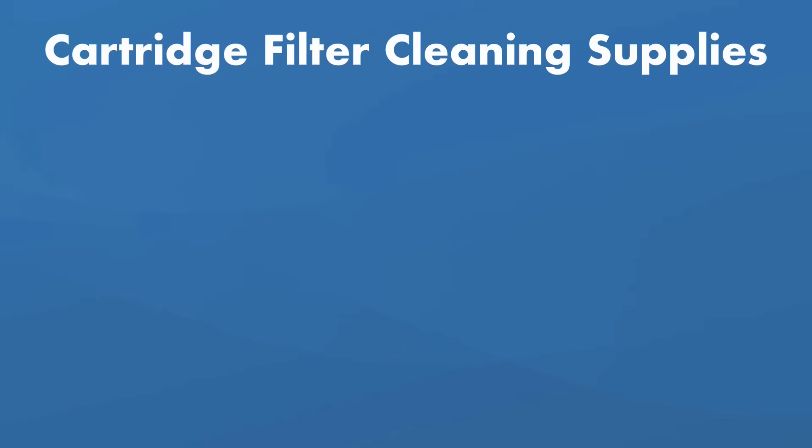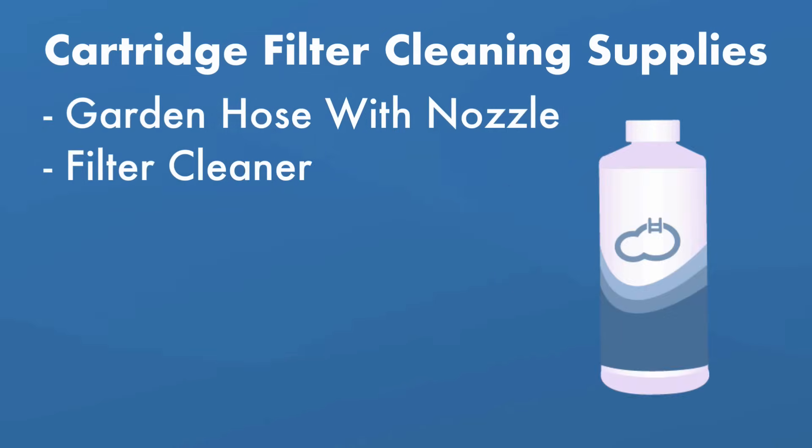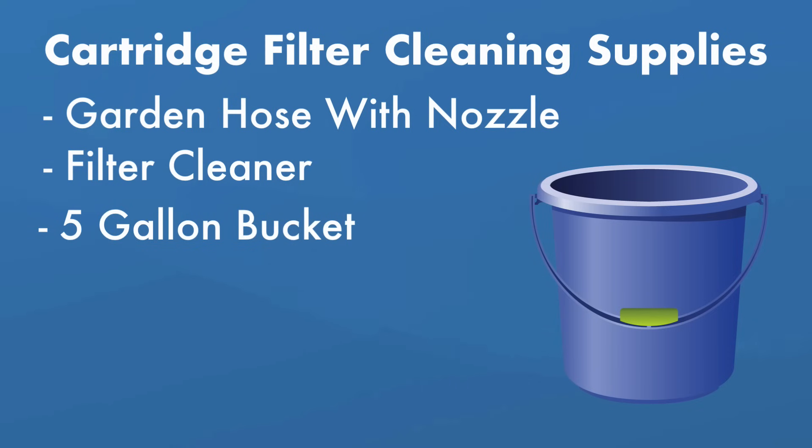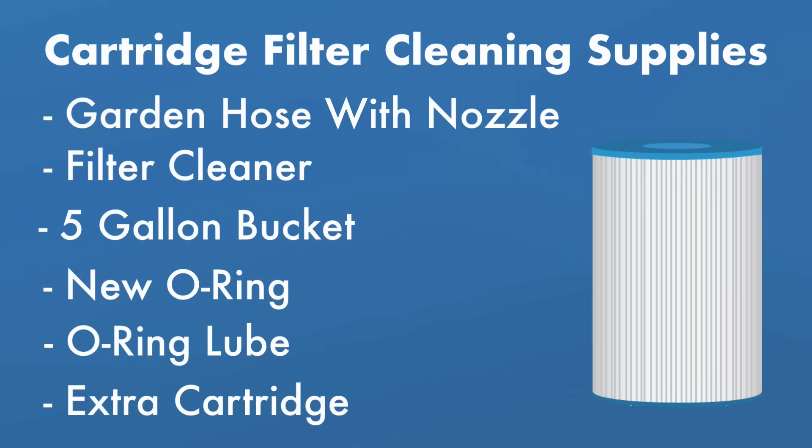Here's what you need to clean a cartridge filter: a garden hose with a spray nozzle, filter cleaner, a five-gallon bucket, a replacement O-ring if needed, lubricant for your O-ring, a replacement filter cartridge, and your owner's manual just in case.